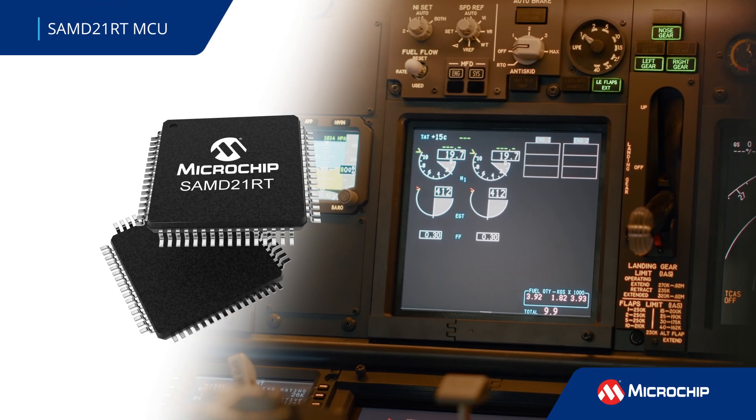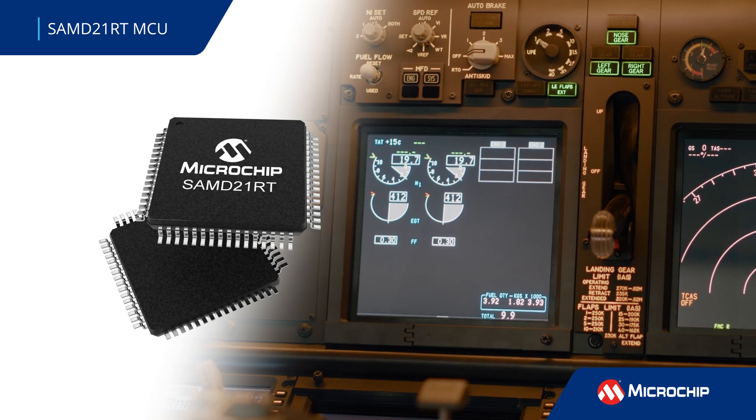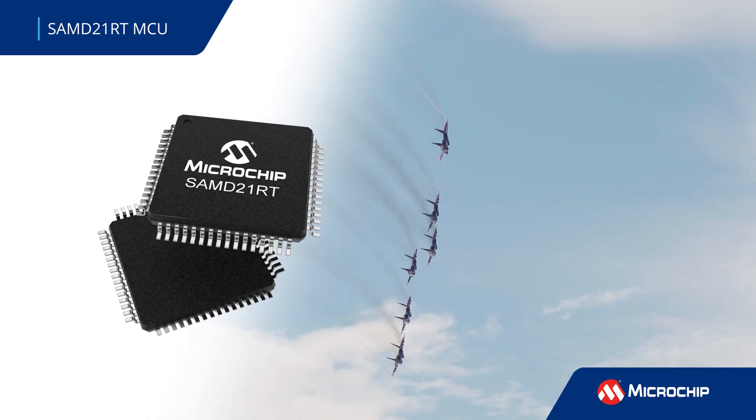Microchip's SAM D21RT is a radiation-tolerant 32-bit microcontroller based on an ARM Cortex M0 Plus core that delivers low-power operation in a compact footprint.